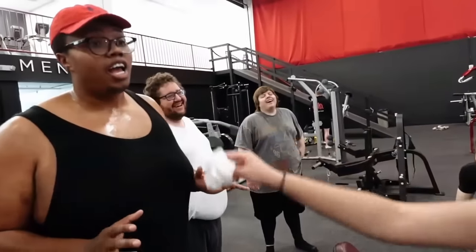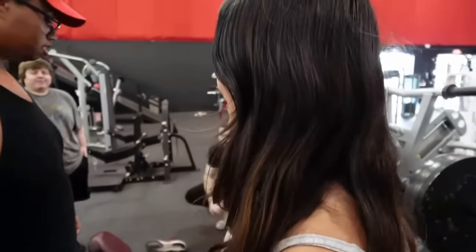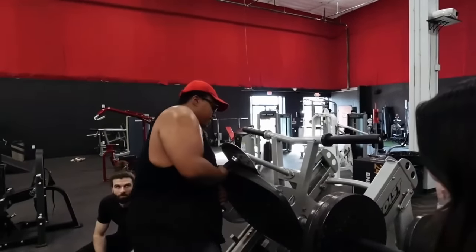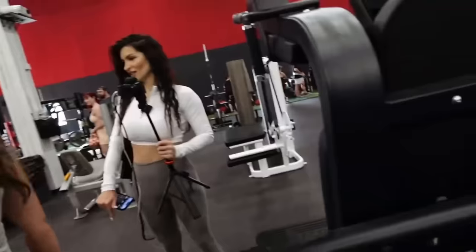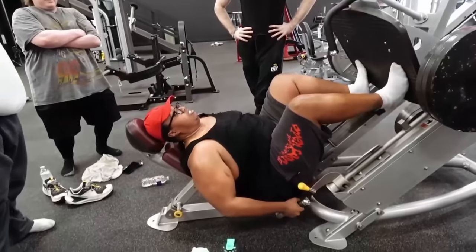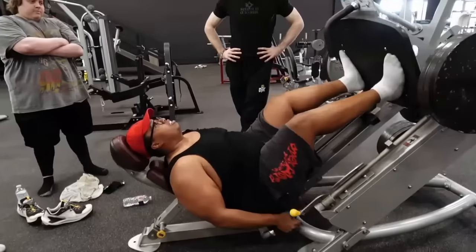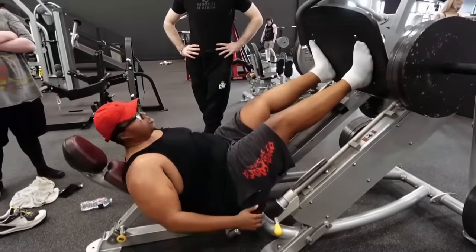Emily the assistant comes over to dry Russell off. Russell protests: 'It's wet — touch me again and I'm gonna touch you in a bad way.' They explain that's her job, making sure he isn't too wet. Russell insists she touched him; they clarify the paper towel touched him. Someone jokes he could sweat less.